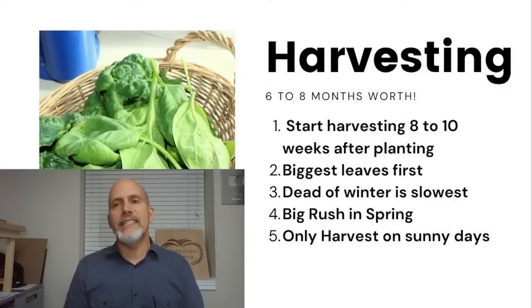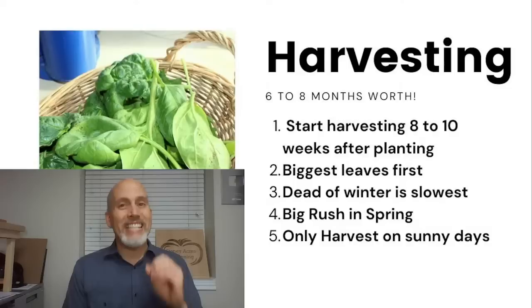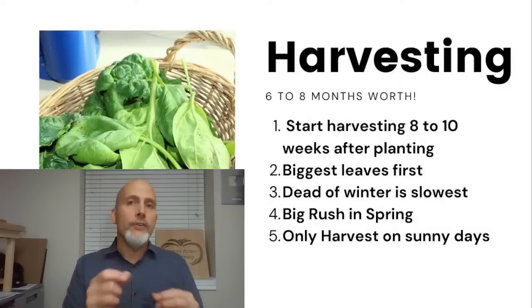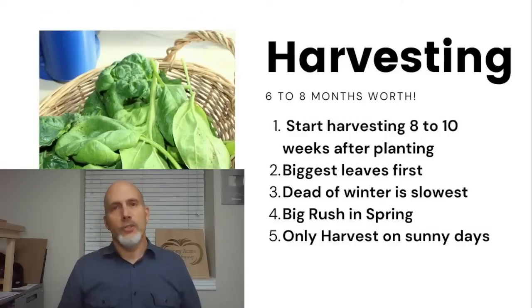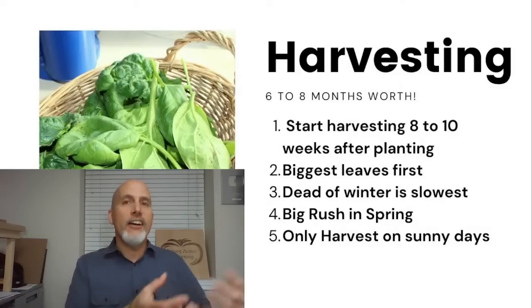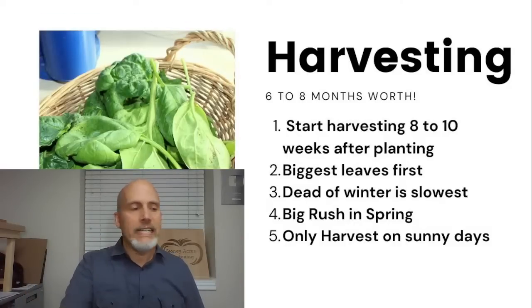One other thing: when harvesting during cold frozen weather, make sure you choose a sunny day. Spinach, if you harvest it frozen, will just turn to mush. But if you leave it on the plant and let it thaw out, then harvest it, it's just like normal spinach. If it thaws on the plant everything will be okay; if it thaws on your countertop it'll turn to mush. Go out on a sunny day when temperatures are above freezing inside the cold frame, and harvest on those sunny days.